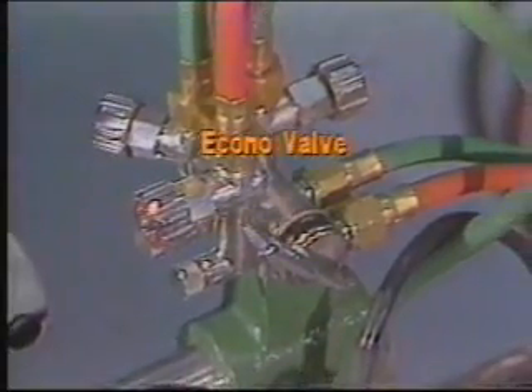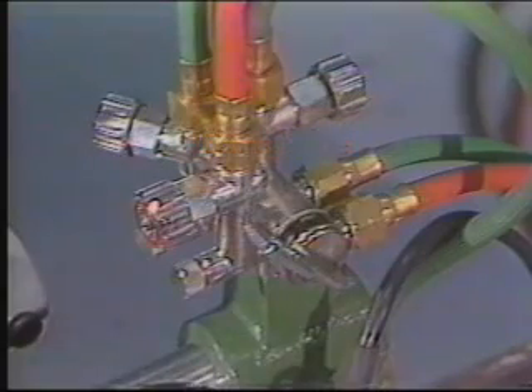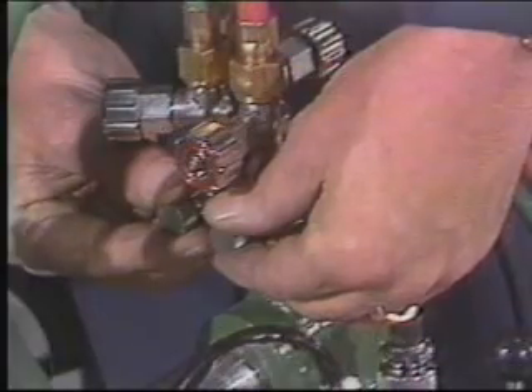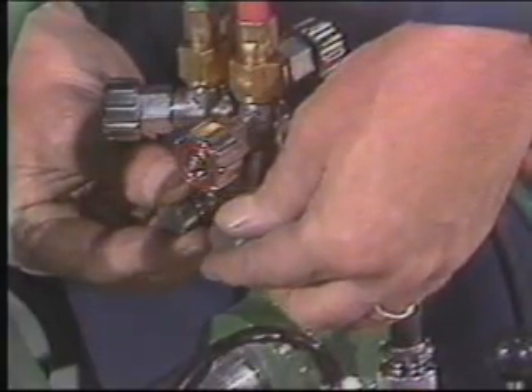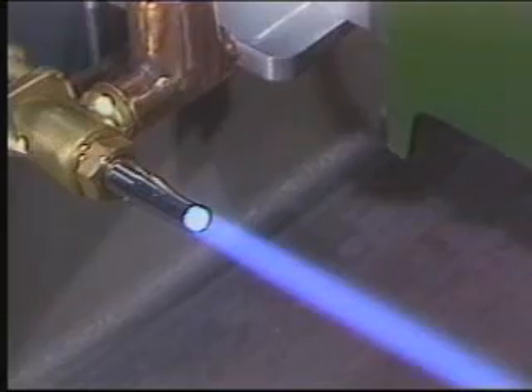The Mini Mantis has a unique gas control system called an Acono valve. It's actually a 6-valve assembly that controls a small pilot flame, preheat, and cutting oxygen. The pilot saves the time and effort needed to constantly relight the torch when moving from cut to cut. Once you've set the pilot, preheat, and cutting oxygen on the Acono valve, you simply use the lever to select the function, and you don't have to readjust the valves every time you shut down and restart the torch.